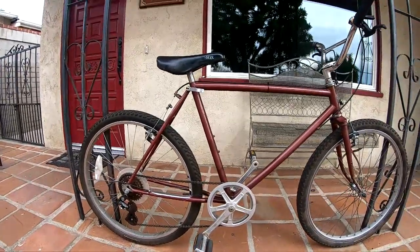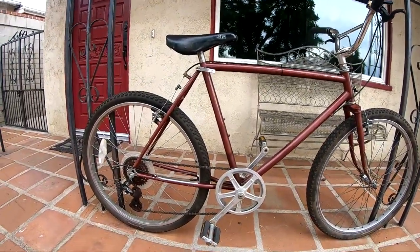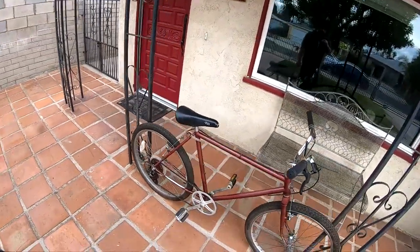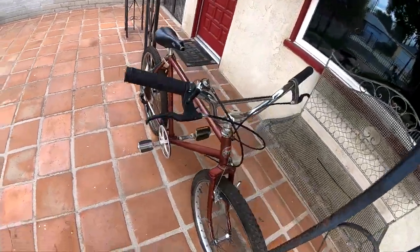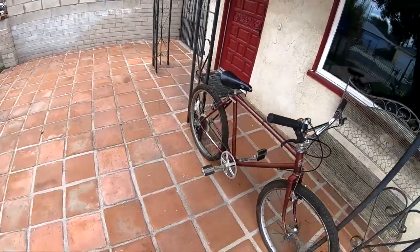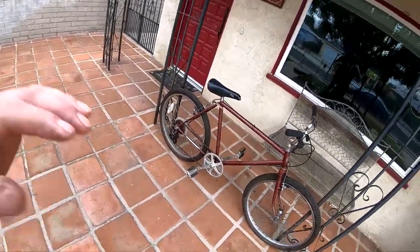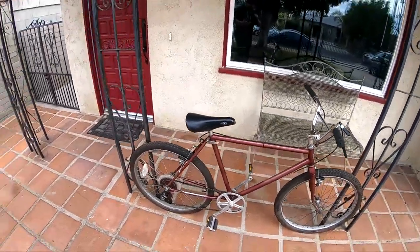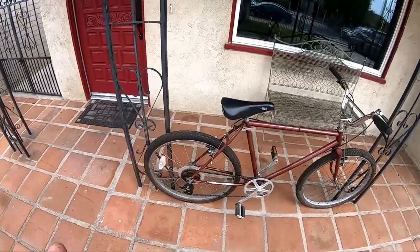I did a recap on her, made her kind of like a beach cruiser type. Then I went ahead and changed some stuff, made her more into a clunker. Hopefully I can sell her faster — that's better for me because I need space.